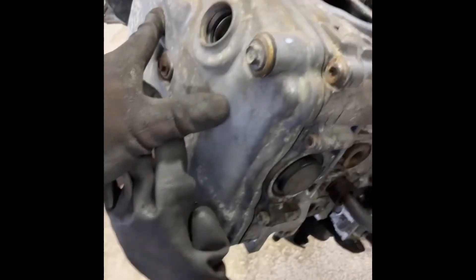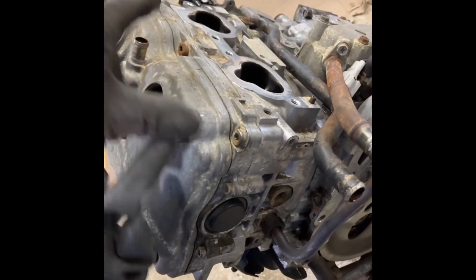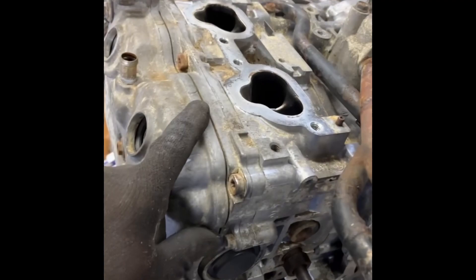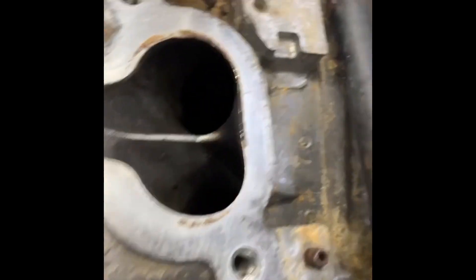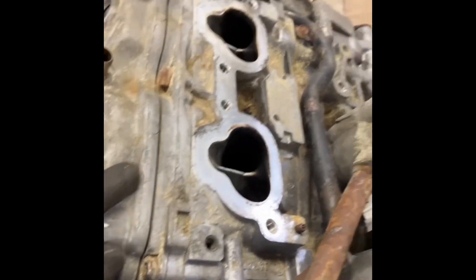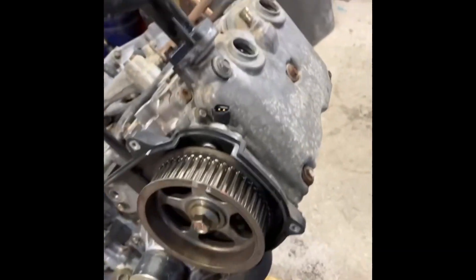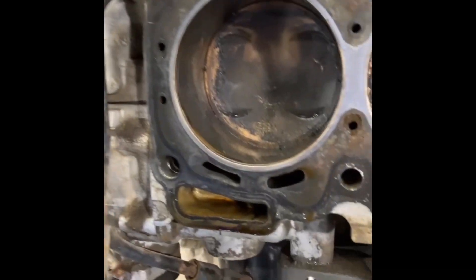First things first — I'm gonna take this rocker cover off, get the cylinder head bolts, take the head off, clean up the surfaces of the block and the head, and replace these single layer steel gaskets with a multi-layer steel gasket, which is an improvement. Then we're gonna put the head back on, torque it down, and move on to the next side.